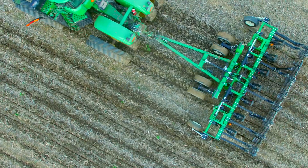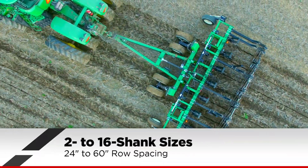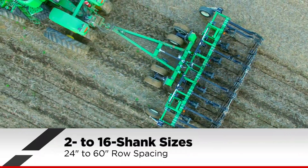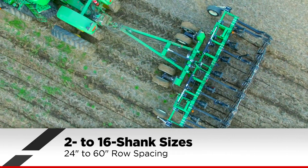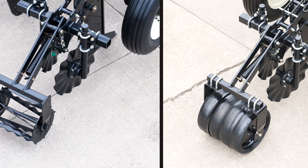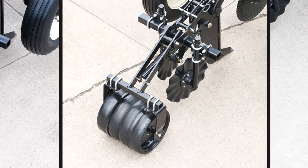The unique frame design can accommodate two to 16 shanks and allows them to be positioned on variable row spacings from 24 to 60 inches depending on the size. All models can be equipped with a wide variety of attachments and options to fit your operation's needs.